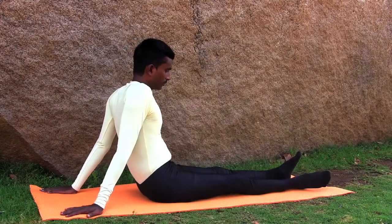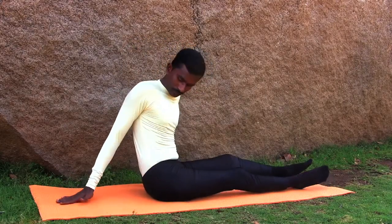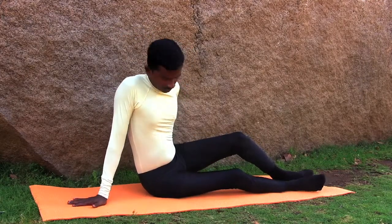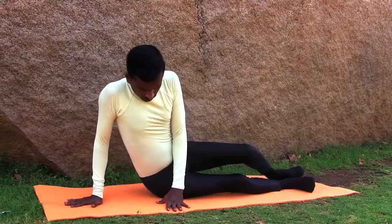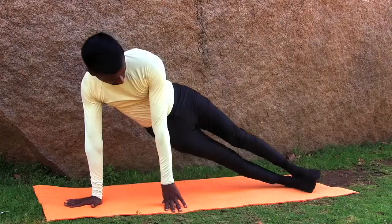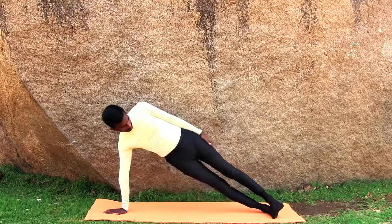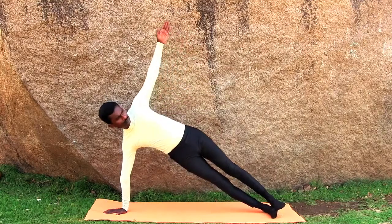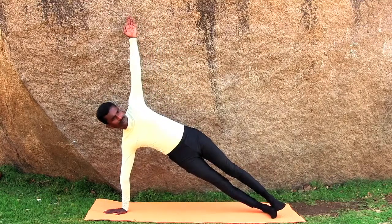Lie on your right side. Now press your right palm on the floor and lift your hips and legs to an inclined position, supporting your body weight on your right palm and feet. Keep your legs together with your left foot on the right foot and stretch out your left arm upwards.